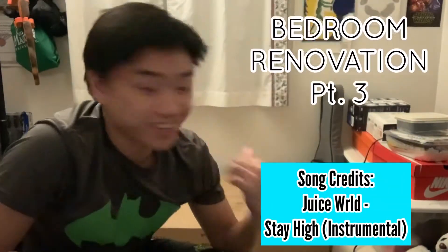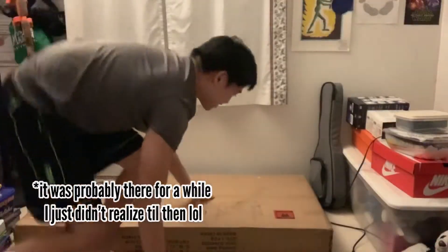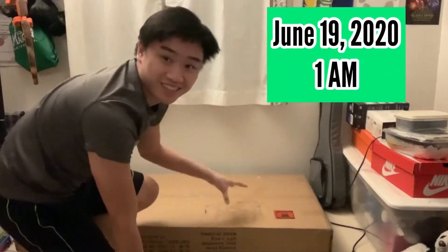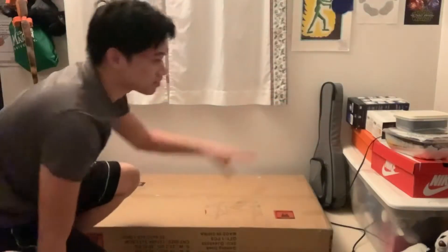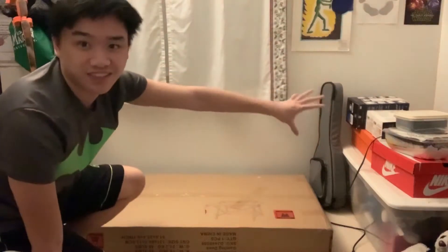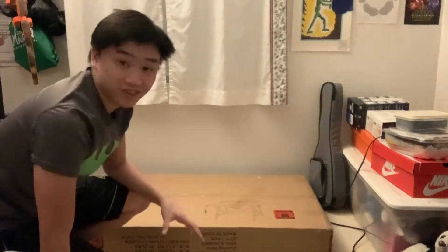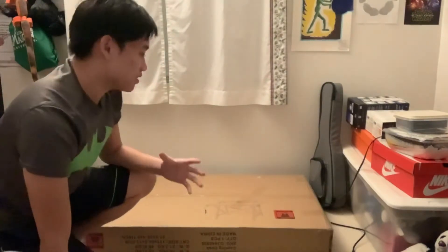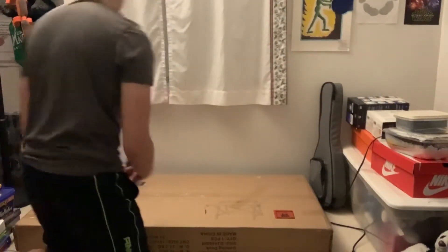What's up y'all? This just came at the front porch. I'm really excited. You know what this is? This is the Sedeta gaming desk, and that's gonna go where all that junk is, just right in the corner. I'm really excited for this because that means I got a nice place to work. So time to unbox this, let's see how it looks.